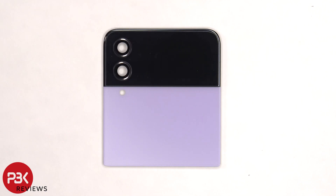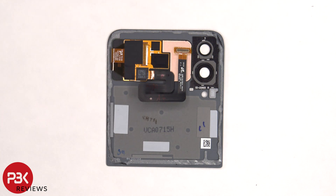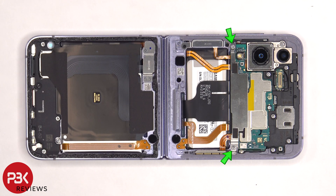The glass camera lens covers can be replaced by applying heat and gently prying them off. There's some graphene film on the inside to help transfer heat, and the outer screen is adhered to the glass plate. There are two Phillips screws which need to be removed, holding on the metal plate covering the connectors.